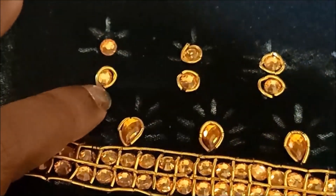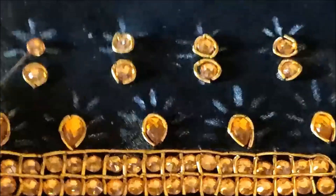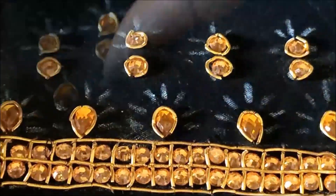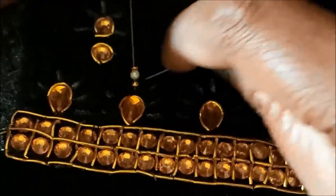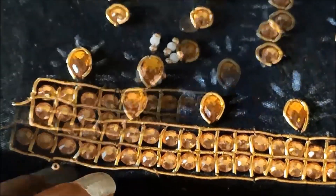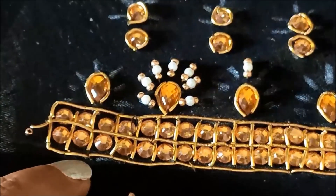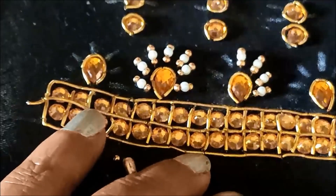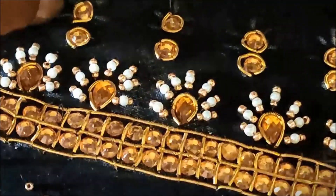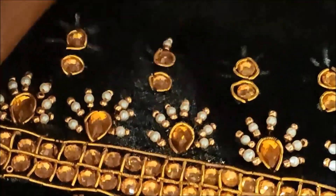All the circle kundans will be highlighted with the zerdosi. Now we need to elevate these lines — for the elevation I'll be using pearls and sugar beads. Inserting three at a time — both sugar beads on either side with the pearl in the center — on the seven lines I'll be stitching this bead work. You can clearly see: sugar bead, followed by pearl, followed by sugar bead. Seven lines we need to create to highlight the drop shape kundan. Next, five lines have to be created in the same way.